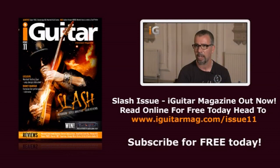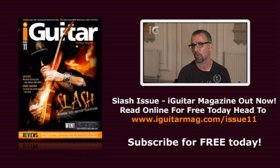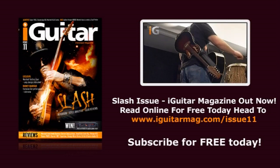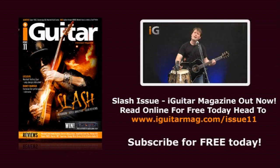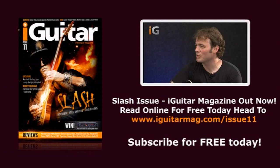Godsmack's Tony Rombola is our second guitar star. Godsmack holds the rare distinction of having made three consecutive number one albums and remains one of the USA's top grossing bands. And if live guitar is your thing, check out Rodney Brannigan, the acoustic guitarist who sets stages alight with his dynamic style, which includes playing two acoustic guitars at the same time. Rodney talks technique with Giorgio Serci and delivers a stunning live performance.